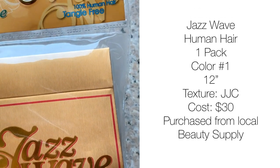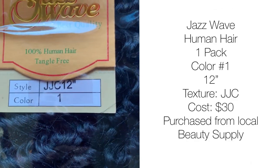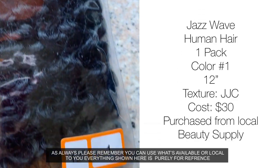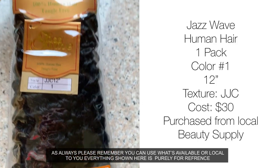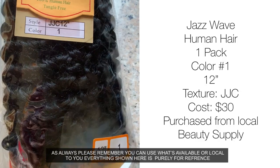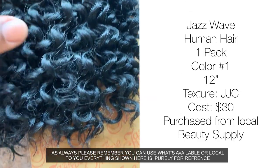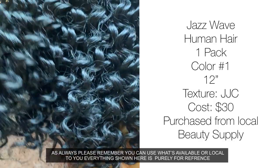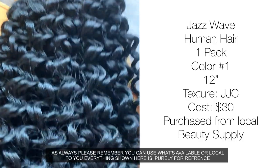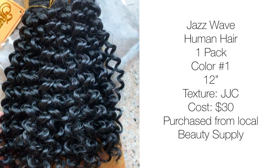For the human hair, we went with a Jazz Wave — just a regular pack of human hair from the beauty supply. We only used one pack; it came in color number one, 12 inches. It was $30. I want to take it out of the pack so you can see what it looks like fresh — it does look different once it's wet, so keep that in mind.